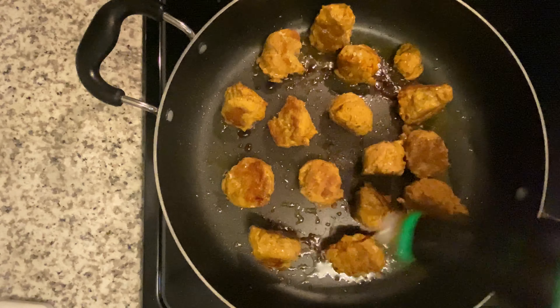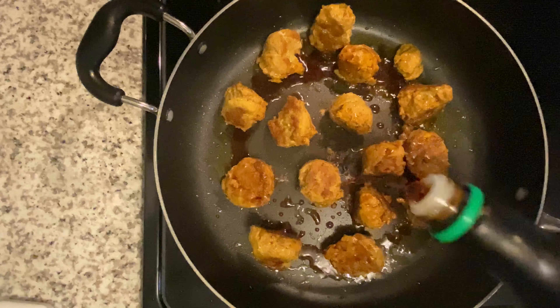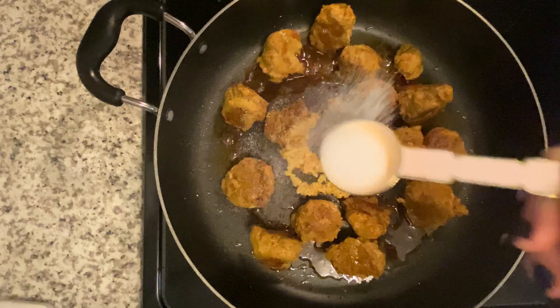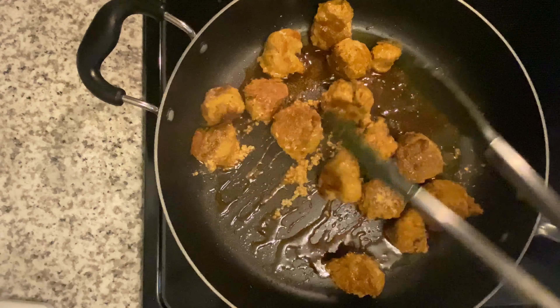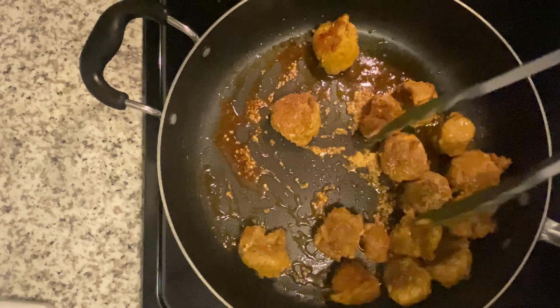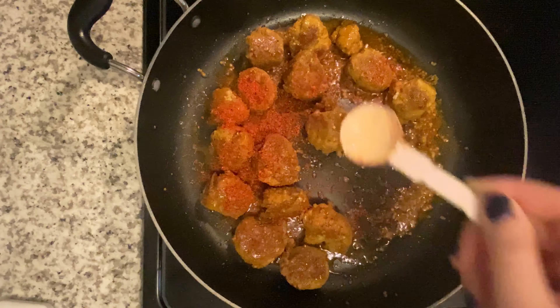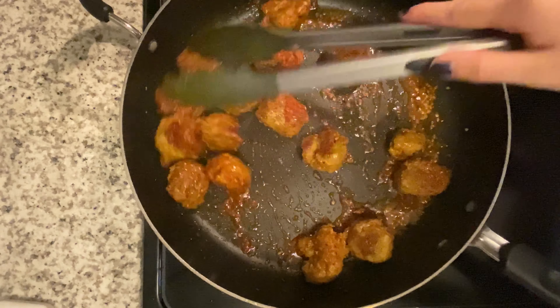For the sauce, I'm using three tablespoons of low sodium soy sauce, one tablespoon of garlic, one teaspoon of monk fruit sweetener, and then a dash of ginger, and I'm just mixing all of that together. Then I'm adding one teaspoon of gochugaru. This isn't really that spicy — it just gives it a little kick and some really good flavor.